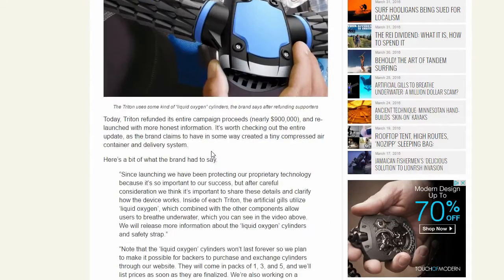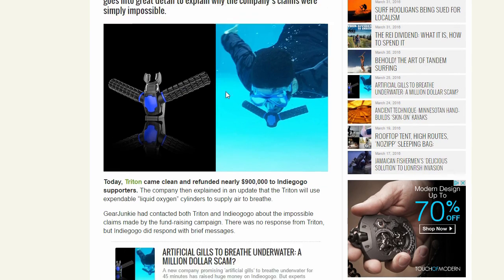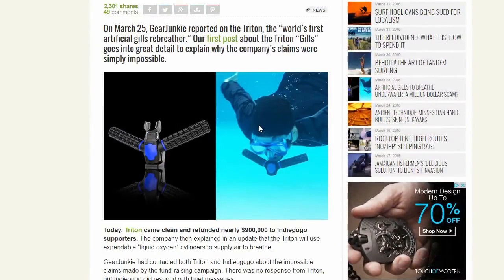Surprisingly this one does not show any dead people, which is very good — they've improved on that. They show a live person using it. So thank you for watching, and just remember: Triton sucks and don't believe everything you see on the internet. See you guys next time.